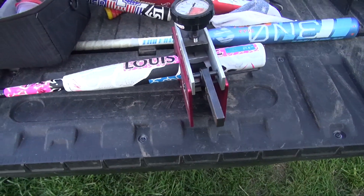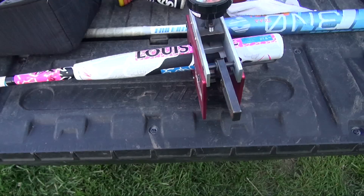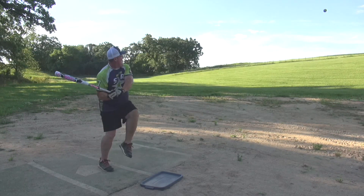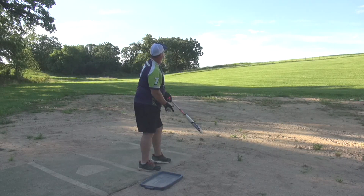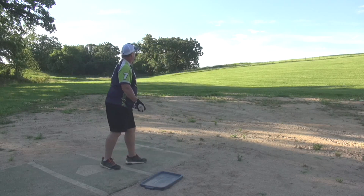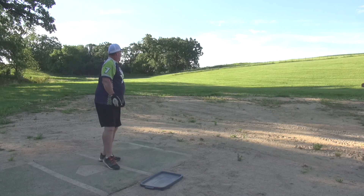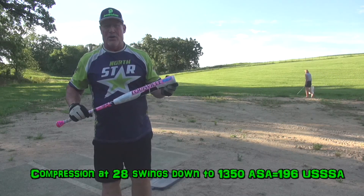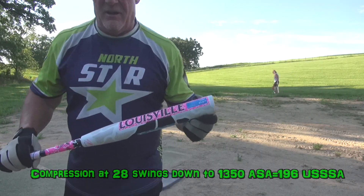We're gonna start taking some swings with it now. Way out of here! This thing, 28 swings in — absolutely awesome.